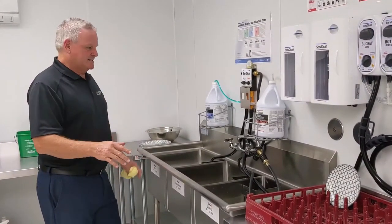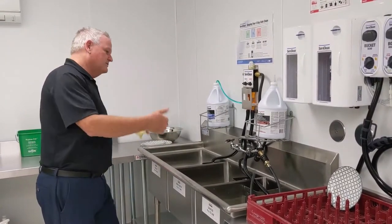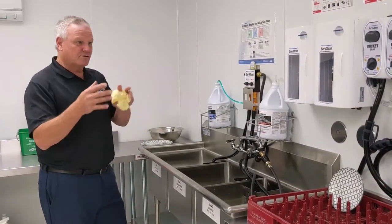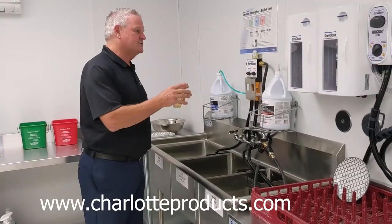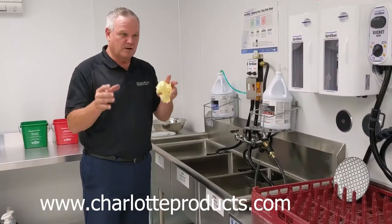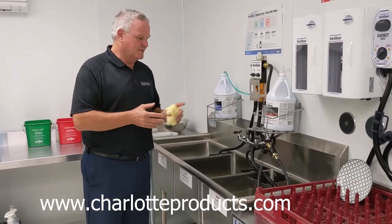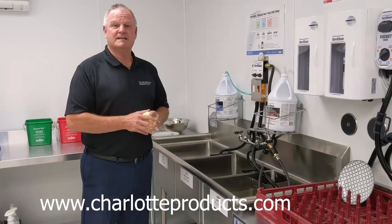We've got a brand-new training center set up where you can come work with us and we'll teach you — we'll teach you virtually — cost-effective and safer. It addresses employee turnover, training, regulatory compliance, and really making sure you're sanitizing and cleaning the dishes for your public coming back into your facility, which rebuilds trust and is really about long-term sustainable business. For more information, visit us at charlotteproducts.com. Thank you. Stay safe.